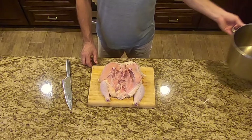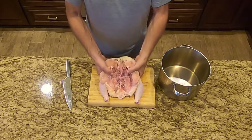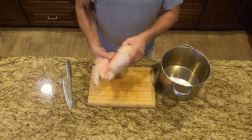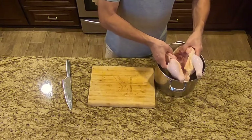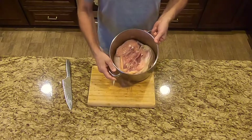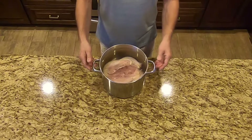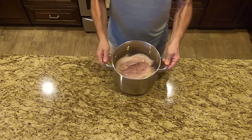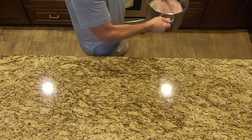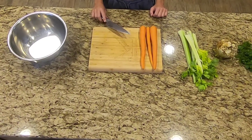Put the chicken in a 5 quart stockpot and fill with water to about 3 to 4 inches from the top. Make sure you leave some room for veggies and other ingredients. Now set it aside while you prepare the other ingredients. Today my daughter is helping to prepare all the ingredients.